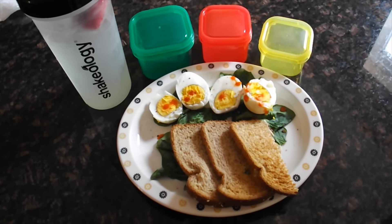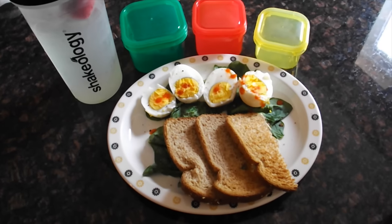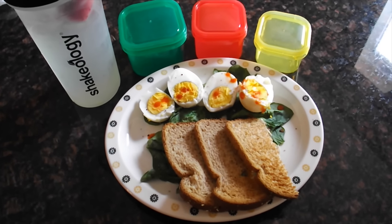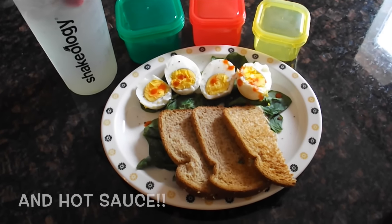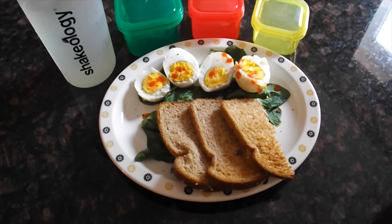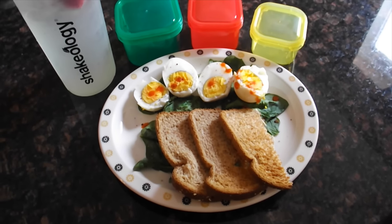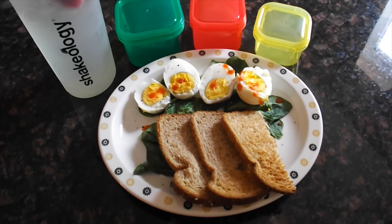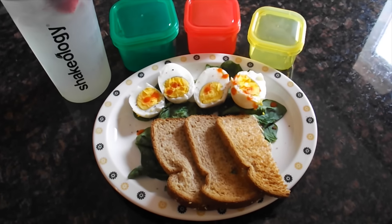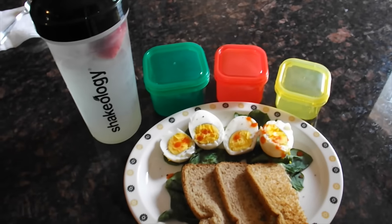Good morning everyone, this is day one of the 21 Day Fix. This is my breakfast for this morning: I have two hard-boiled eggs, one and a half slices of whole wheat toast — I did one and a half slices because it is a very light calorie bread, so I was able to use one and a half slices. I have some spinach which I wilted down in the microwave for a few seconds.